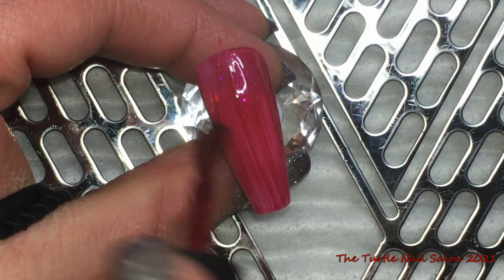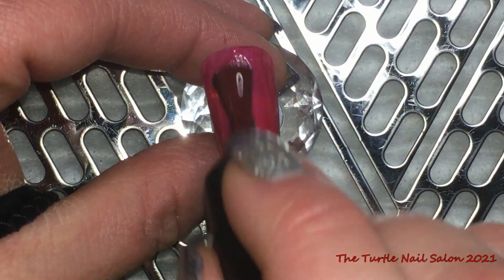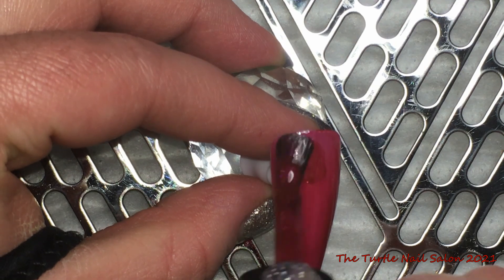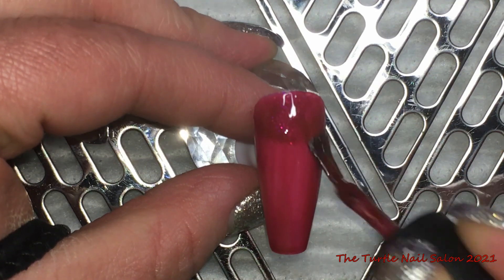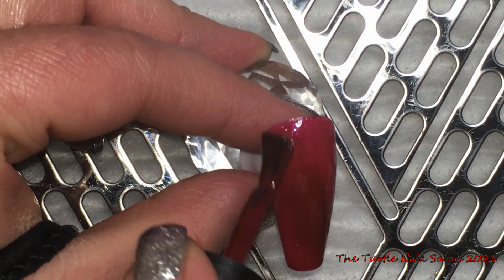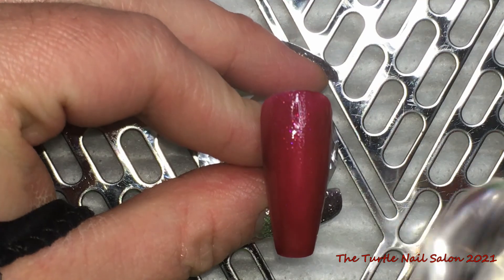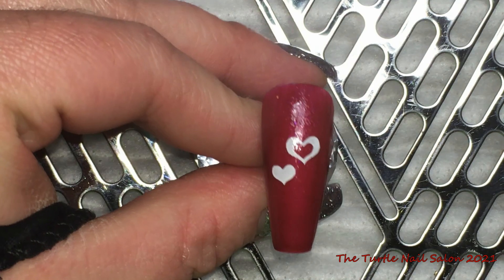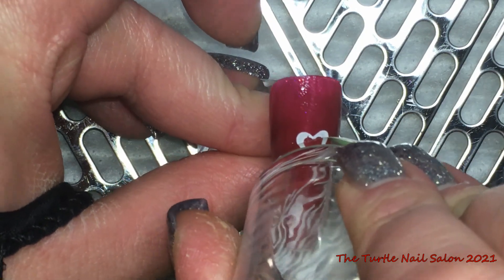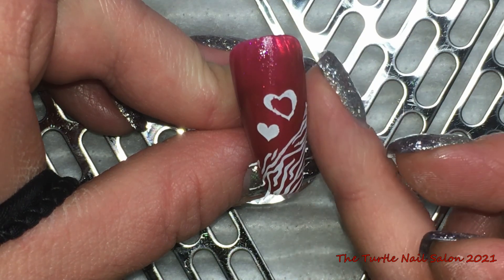This red is from the fall collection — or it might be from Cocktail Couture. Anyway, I'll link all the colors down below. This color didn't actually cure properly in my LED lamp as I didn't have it in the exact right spot, so you'll see right away that I actually smeared the image. But again, easy fix when that happens — I'm just going to pat down the loose little pieces.